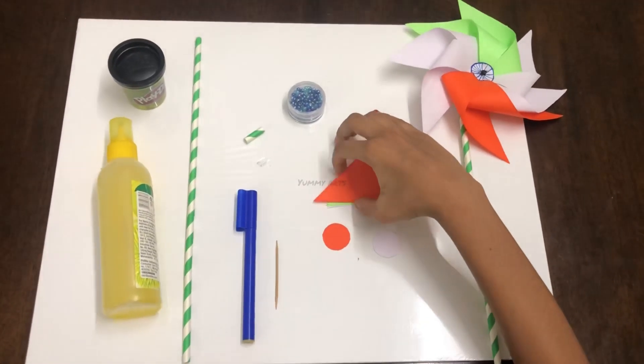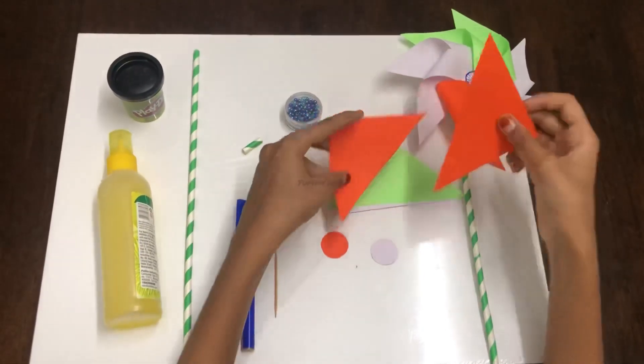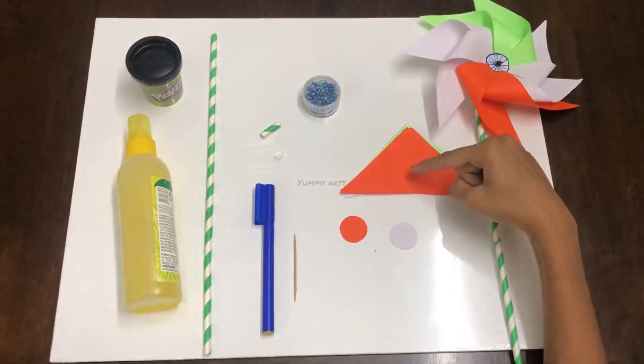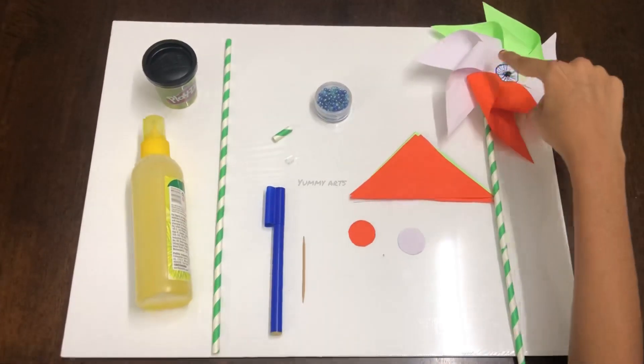We need 8 triangle sized papers. How to get triangles? Take a 10 by 10 square paper and cut it across — you'll get triangles. Remember, we need 8 triangles in tricolor: 2 saffron, 2 white, and 2 green.